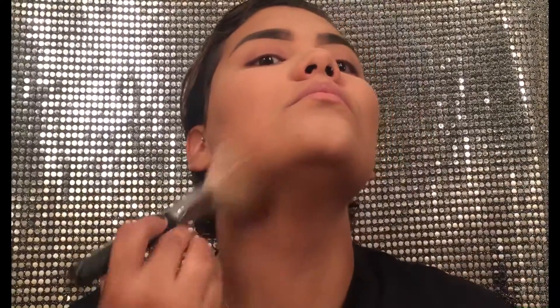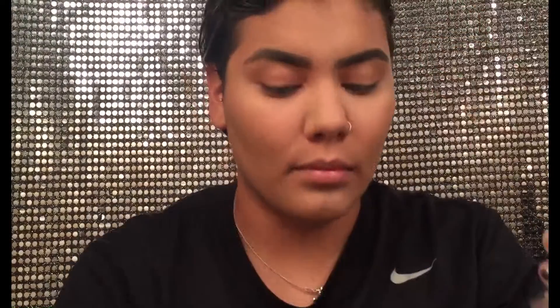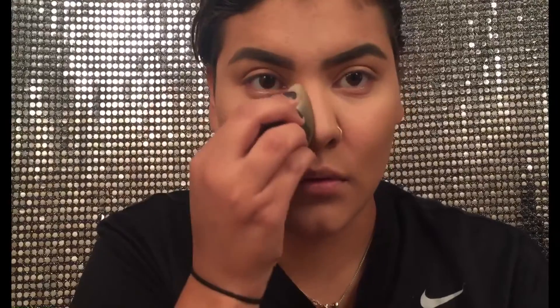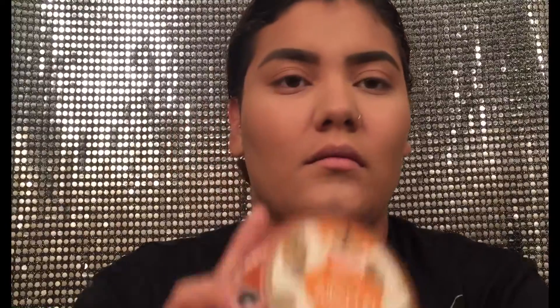My hair gets so annoying because it doesn't stay anywhere since it's so curly. I usually just have to move it out of the way whenever I'm working with my face because I don't like to add any clips or anything in it. Anyways, I'm just going to take a beauty blender — this one's not even damp — and take that same shade and go on the sides of my nose just to snatch it up a little bit. That's basically what I do on the daily with my contour.